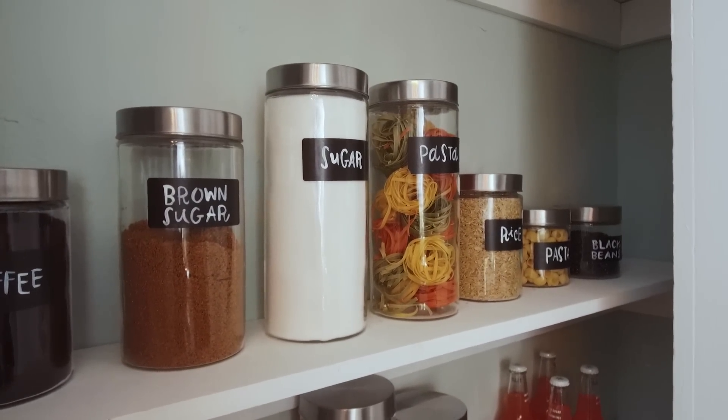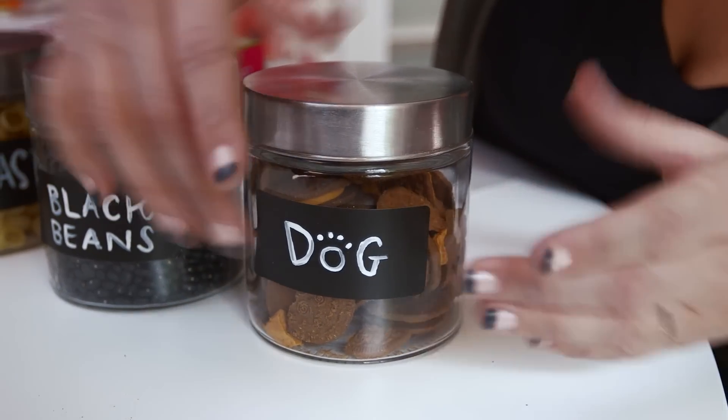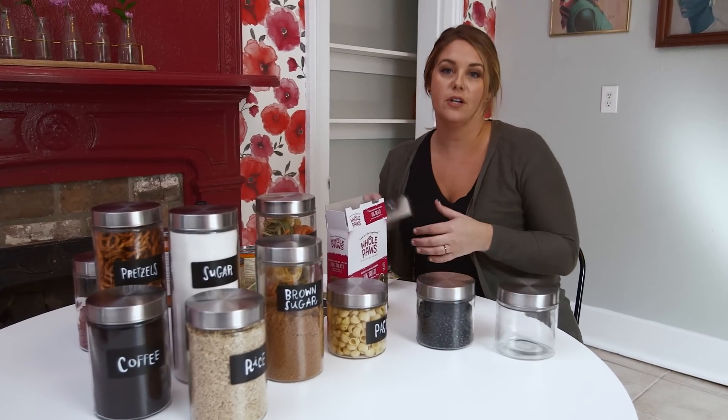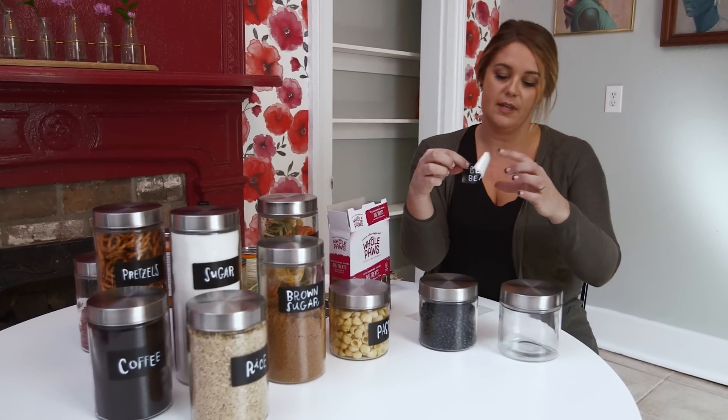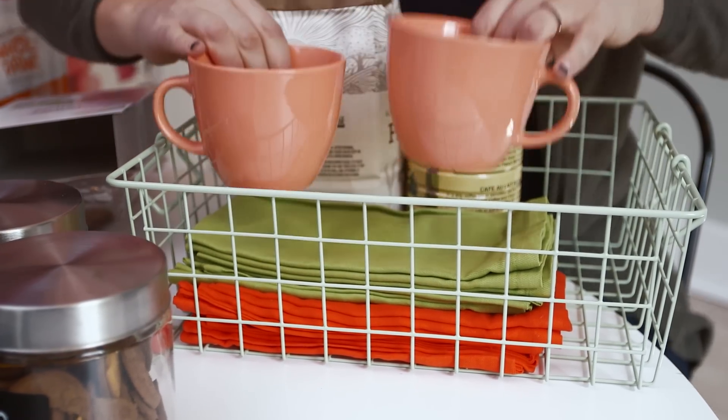First thing is clear jars. Get a bunch of sizes, mix and match them. Labels are also key. Adding a label to any jar makes it a hundred times cuter and also super functional if you use little chalkboard labels. I really love wire bins that you can see through.